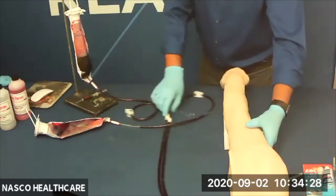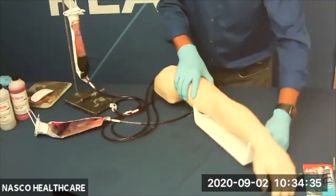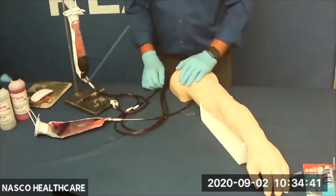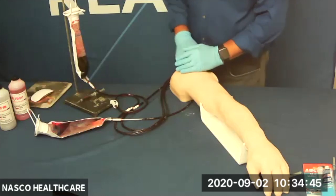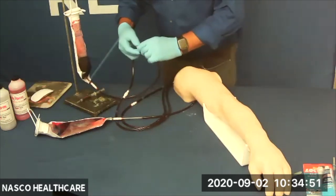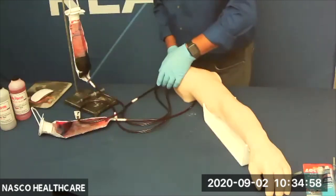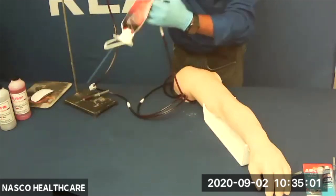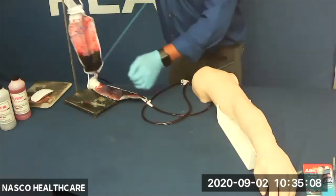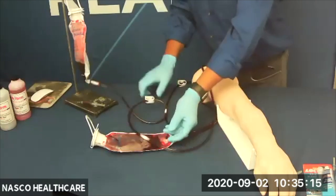When you are finished, you may pour the blood mixture back into the mixing container and absolutely reuse that mixture at a later time. Using the IV bags, flush the arm with clean distilled water and wash the outside of the arm with mild liquid detergent and water. Allow the arm and the veins to dry completely prior to storing. We do sell replacement skin and veins for this arm — they are available and extremely simple to replace.